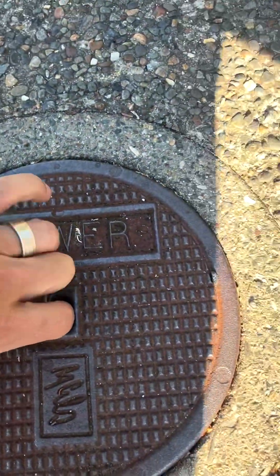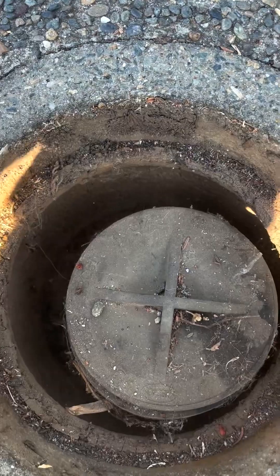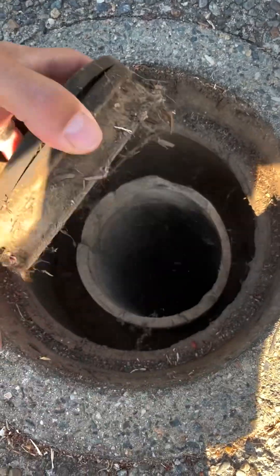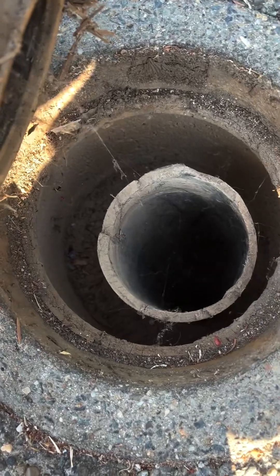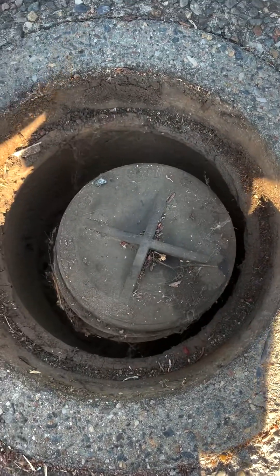The sewer line at this particular house is in the driveway, which they tend to be in our area. Another place we see them a lot is close to the front door, nearest to a window near the front door — that would probably be where you want to look next if you don't see one in your driveway, but every house is going to be different.